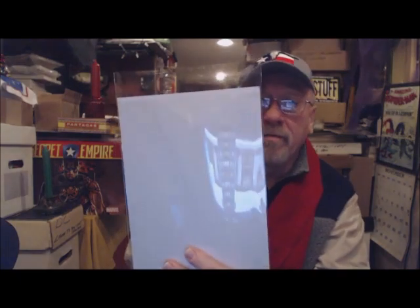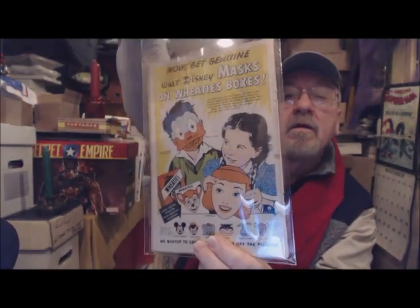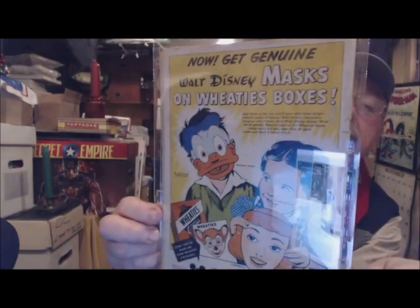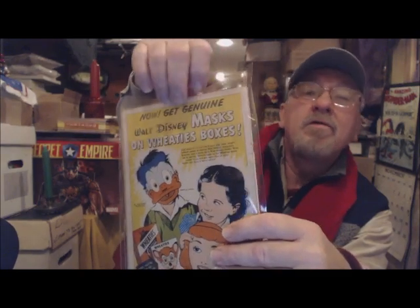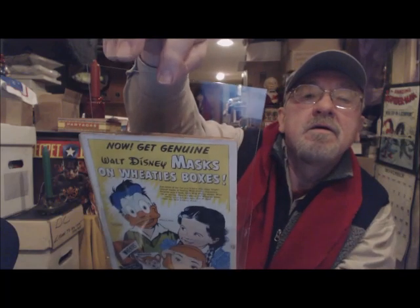With these invisible backer boards, let me just show you — they asked me to do this review and I'm happy to do it. It's not necessary to pull the comic book out, because there it is. This is in mylar and you cannot see the backer board. It's in there but you just can't see it. Sorry for the glare, but I will show it to you. This is a really neat idea — see that? Pretty invisible.